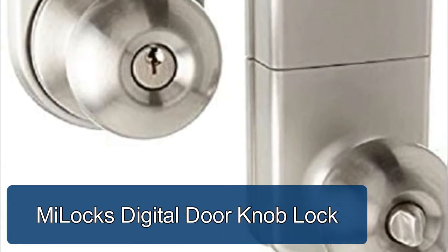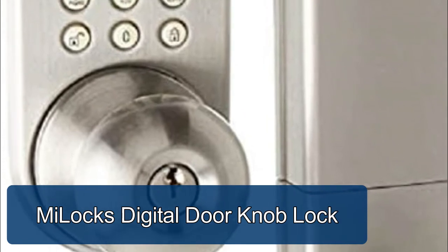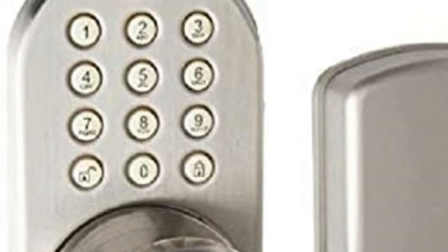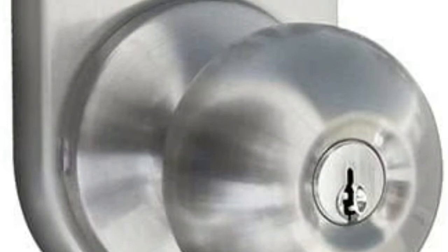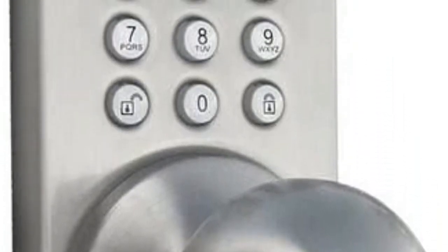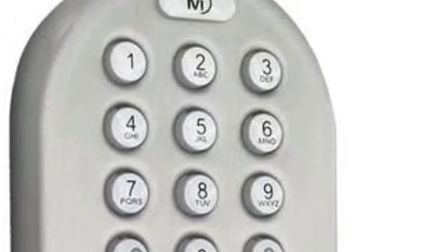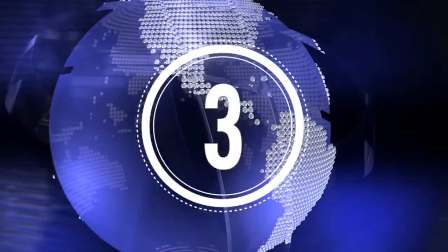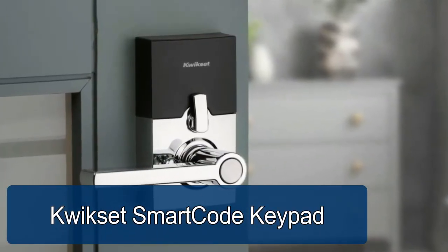ME Locks digital door knob lock adds up to six keypad users, suitable for storage doors, closet doors, bedroom doors, and more. Adjustable to fit left and right-handed doors. Bluetooth not compatible. Easy programming — simple keypad programming procedure adds or deletes users in seconds. Direct replacement with no extra work on standard door prep.